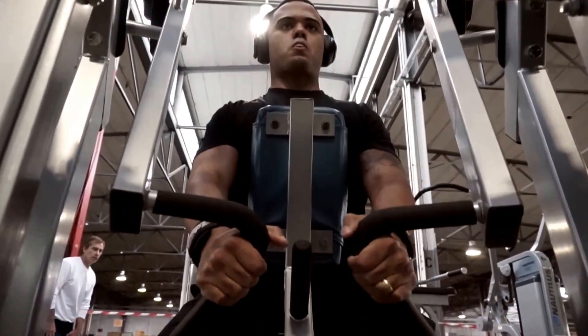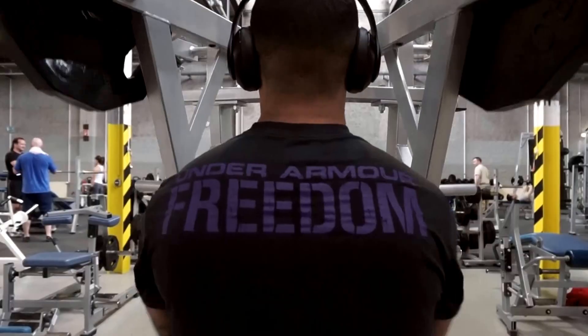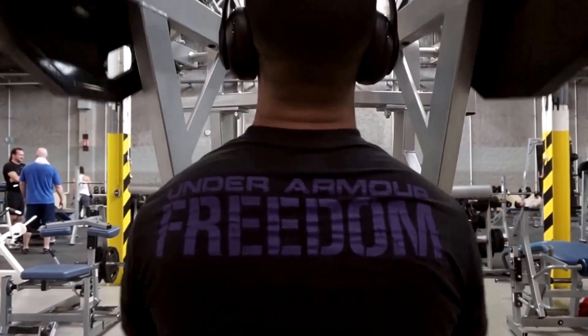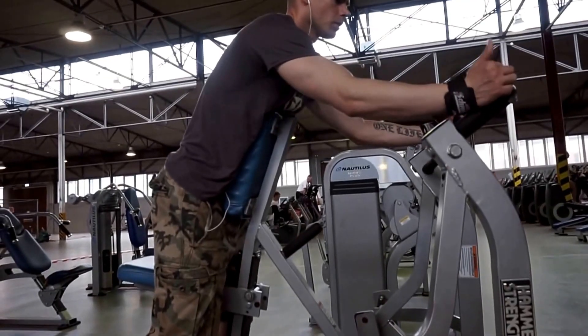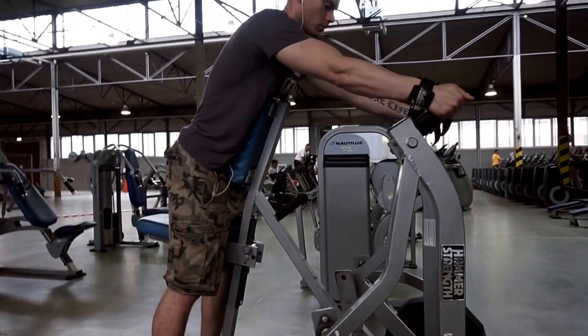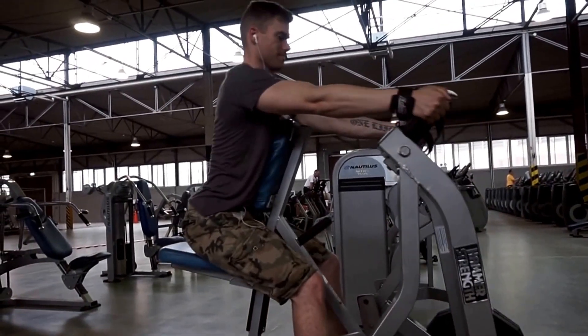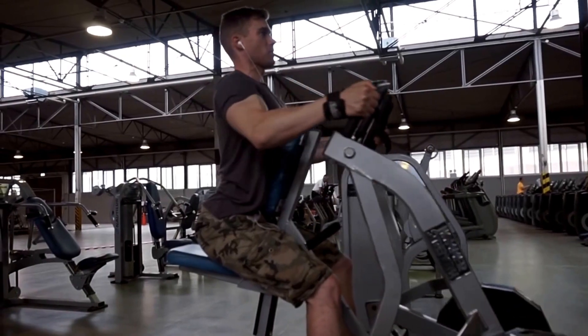Here's the low row. This is actually a staple — we do this every time. If we're not doing rack pulls, we start with this exercise, and it's one of my favorites. It's great for bringing out the lower lats.